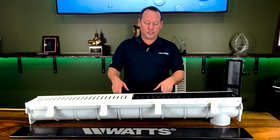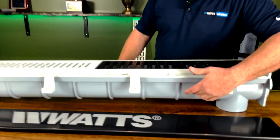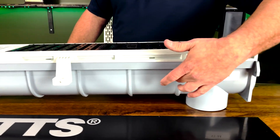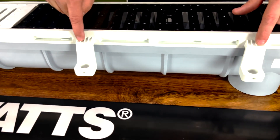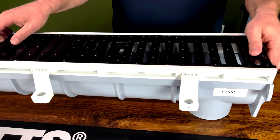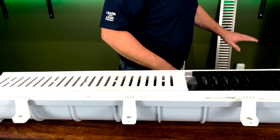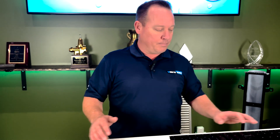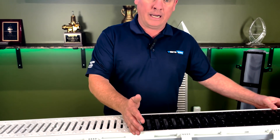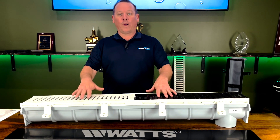When talking about a trench drain, especially the Watts Dead Level, we have a couple of main components. On the bottom is our poly trench itself. Right above that we get into the frame — this is very important when we start choosing what we need. Up top we have grates: ductile iron, poly, stainless steel, and stainless steel reinforced. The major effect comes when we talk about weight rating and how to choose the right model.